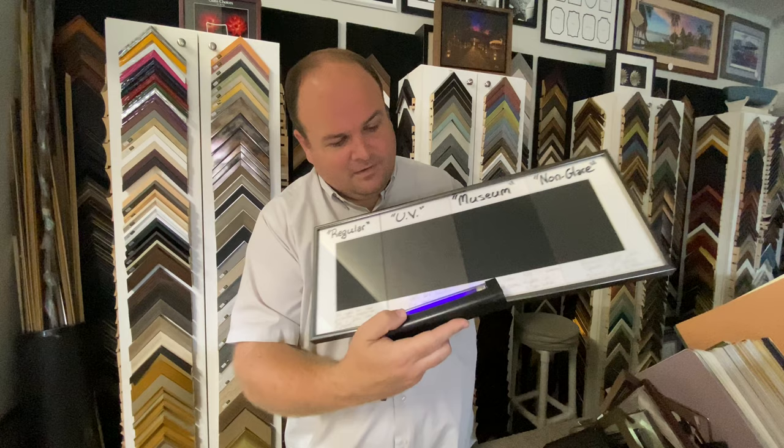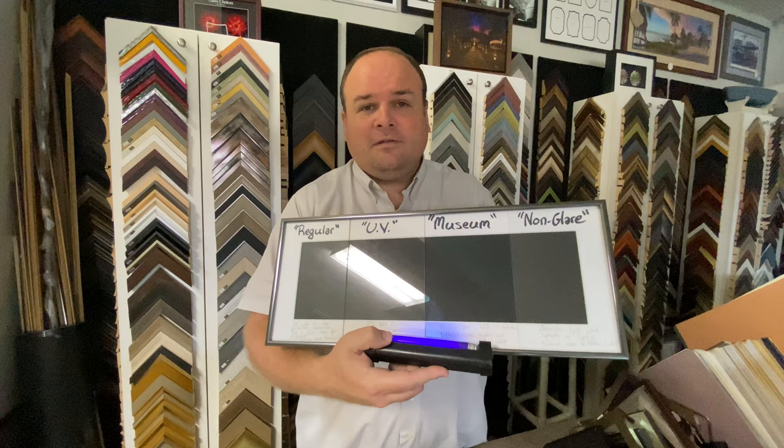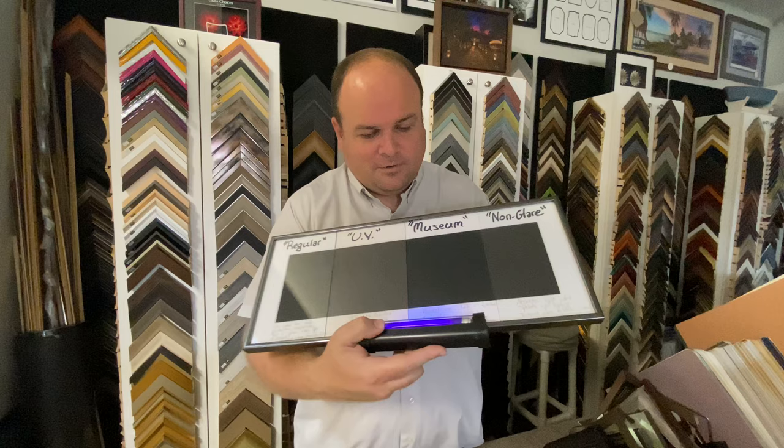The museum glass — a small amount gets through. It's not the highest level of UV protection, but it offers 92% UV protection while giving you the best clarity possible. So that's important. And the non-glare glass offers very little to none as well.